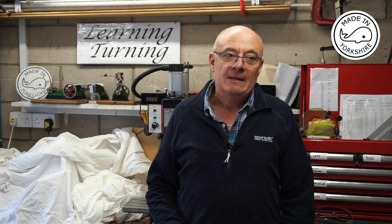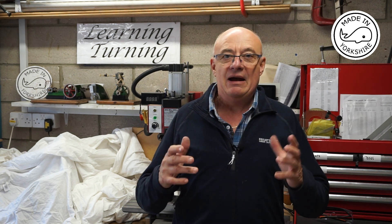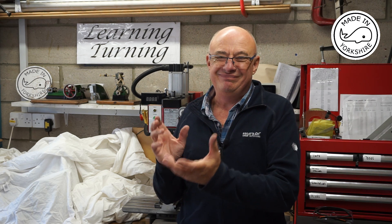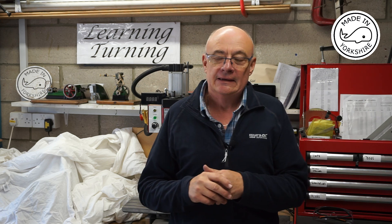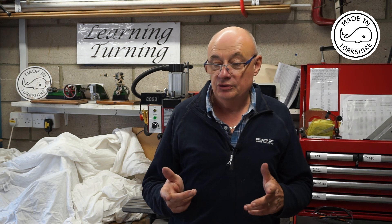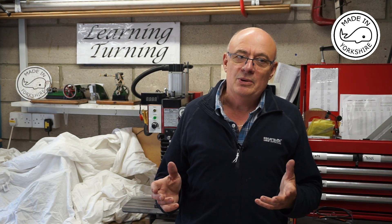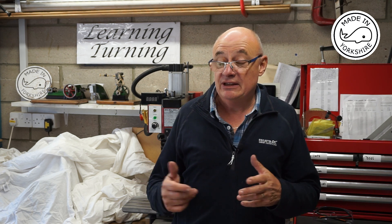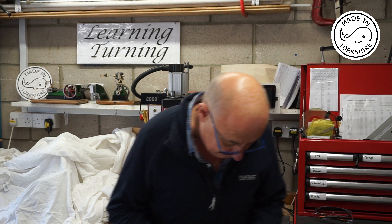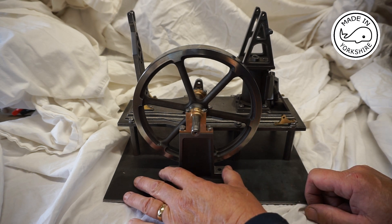Also, Peter, aka Model Steamers, asked if I could give a brief insight into where we are with this project at the moment. So what I've done is, having got it on the base, I've partially assembled the components that I've machined so far to show you where I've got to. The main items that are outstanding are the beam, the conrod, and various linkages. I think the beam will be fairly straightforward, the conrod will be challenging, along with maybe some of the linkages.